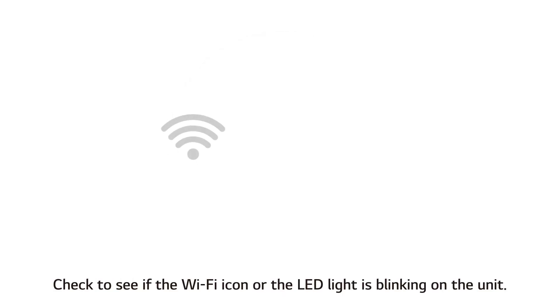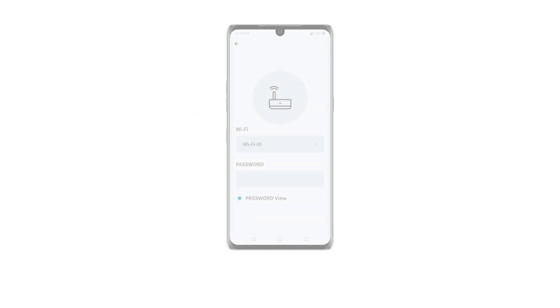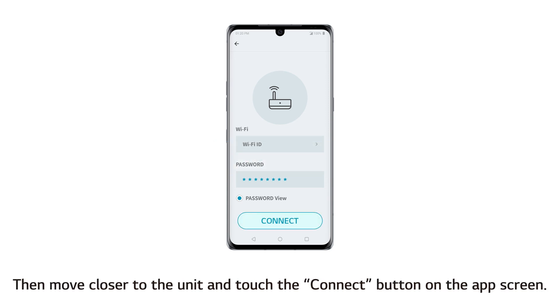Check to see if the Wi-Fi icon or the LED light is blinking on the unit. Proceeding when the icon or the light is not blinking will prolong the process. Enter the password for the Wi-Fi router you are using.